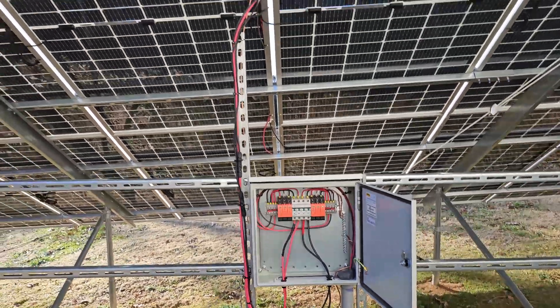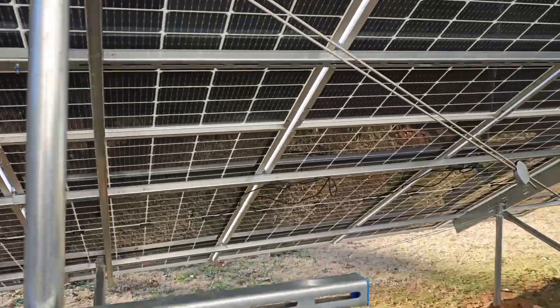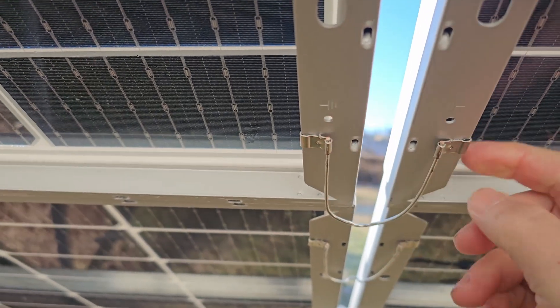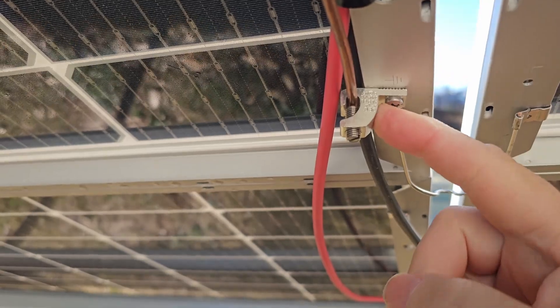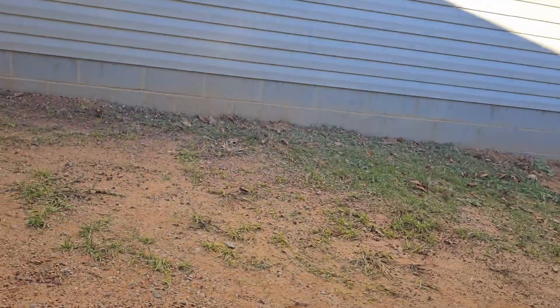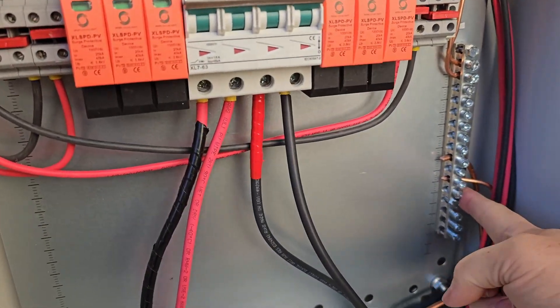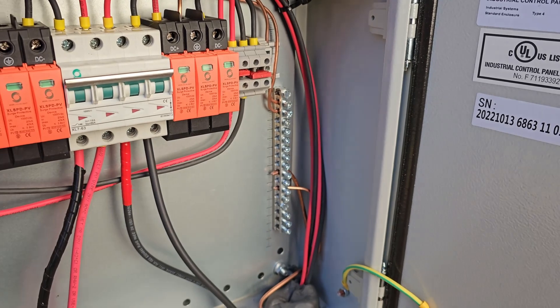On the ground mount itself, this system uses this clipping method. I'll show you these clips to ground the panels. It links all the panels together, and then once they're all linked together you just have to have a single grounding point, and this goes back into the electrical distribution panel. So that comes in here, gets bonded to the ground bar, which is also connected all the way back into the main distribution panel.